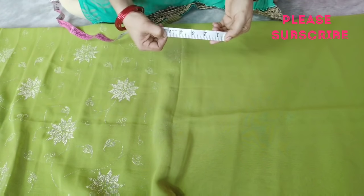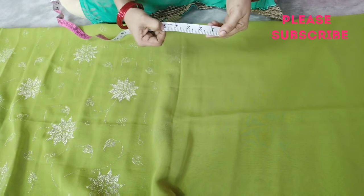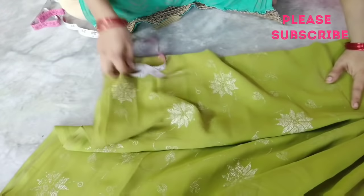I am going to show you how to tie a door mat. I am going to make a mark for 5 inches.